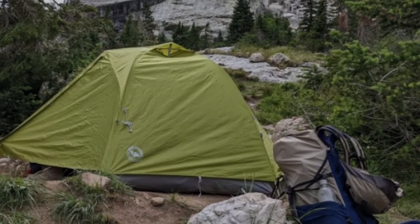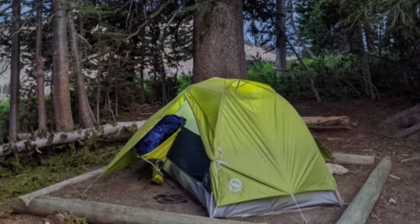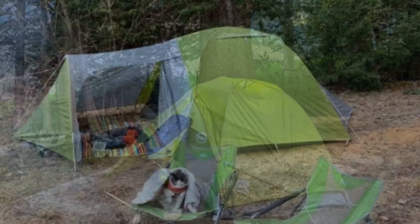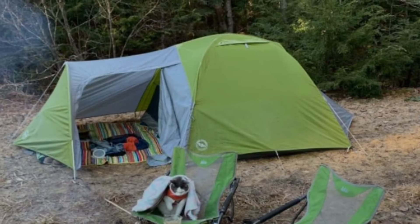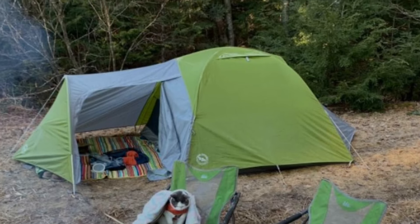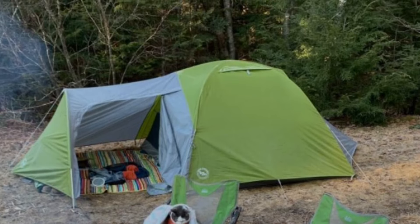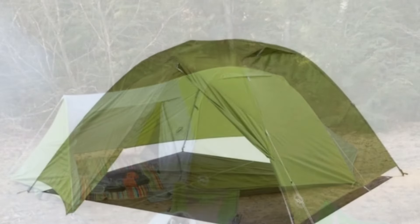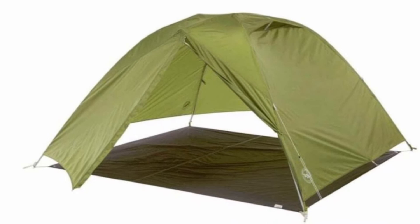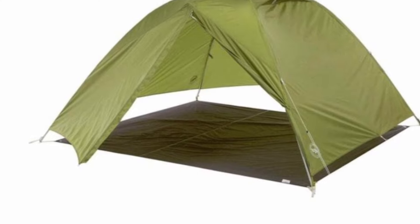My favorite thing about this tent is how versatile it is. It's light enough to go backpacking — we've done that multiple times — but it's also rugged enough for front country camping. If you plan to only use this in the front country and not the backcountry, I recommend the hotel version, which is really just a different rainfly. It gives you a little more room in the vestibule, but I would not recommend the hotel version if you're going backpacking. Using just the footprint and the rainfly, this also makes a super fast throw-up emergency shelter, which is great for backcountry adventures.